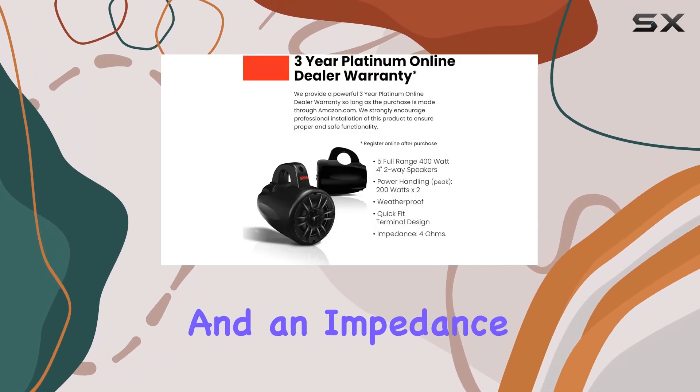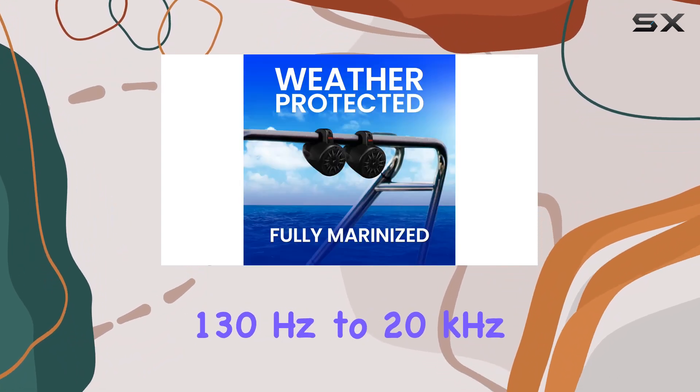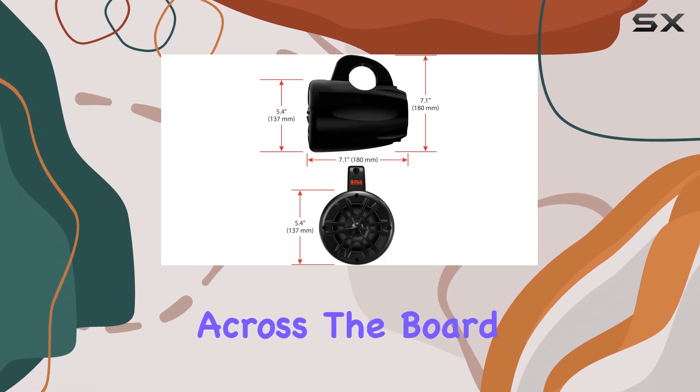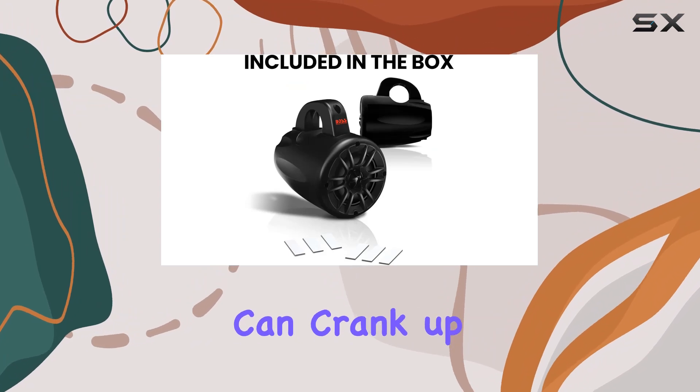The impedance is 4 ohms and the frequency response ranges from 130 Hz to 20 kHz, ensuring crisp, clear sound across the board. With a system sensitivity of 94 dB, you can crank up the volume without sacrificing quality.